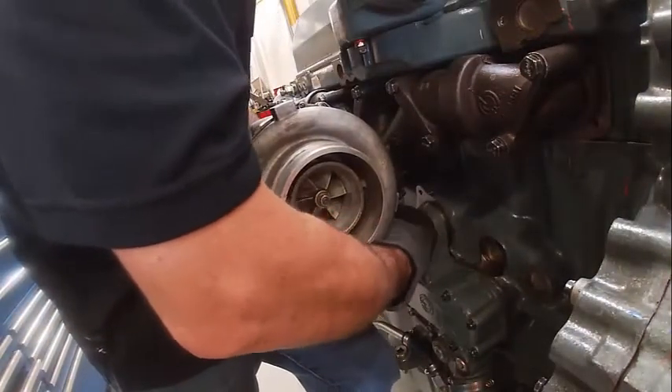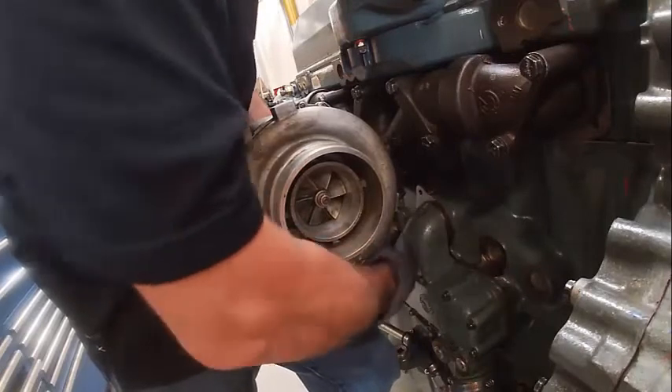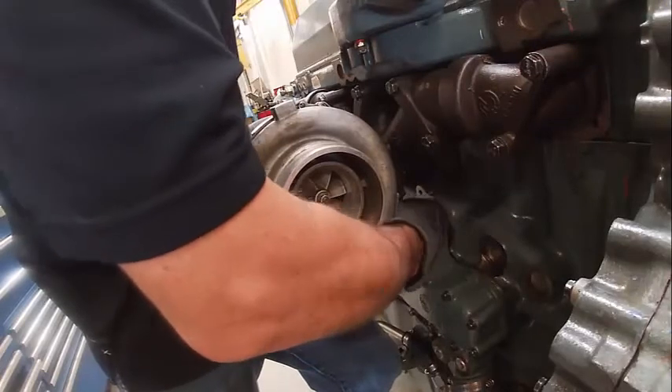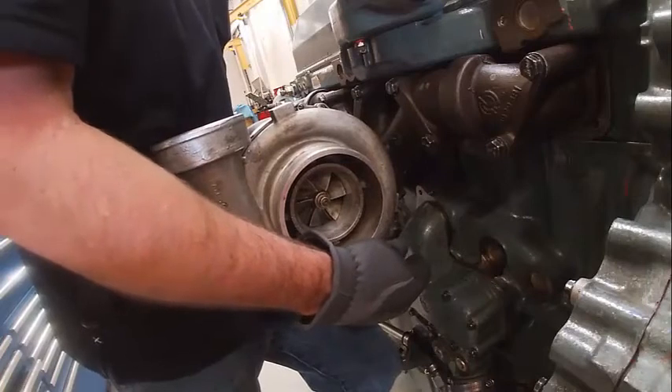This gets tricky — you can actually put the manifold on upside down if you're not careful. I've done it a couple of times, and the turbo starts looking funny. The way to tell is to look and see where the turbo drain line is.